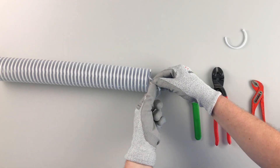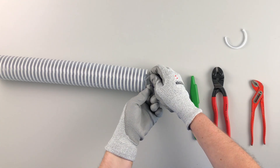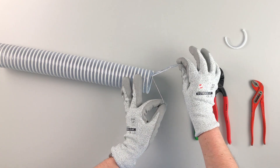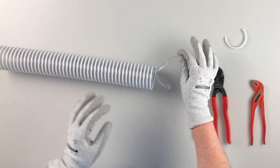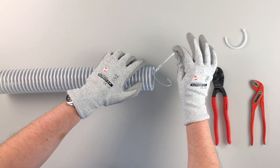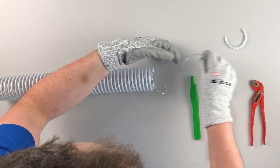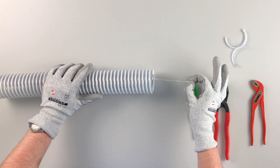In step five, separate the grounding wire and hose wall by carefully pulling them apart. Now the grounding wire and the hose wall are separated. Cut off the loose end of the hose wall with a side cutter.